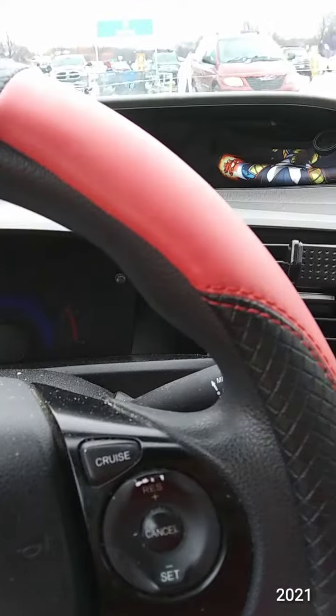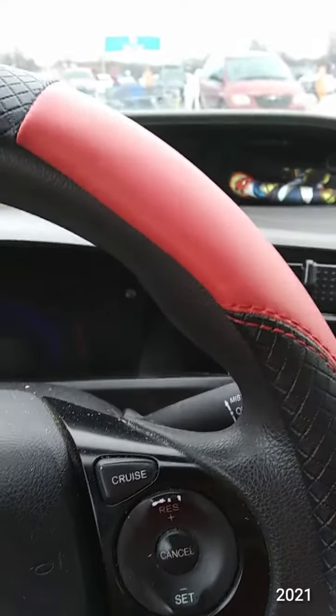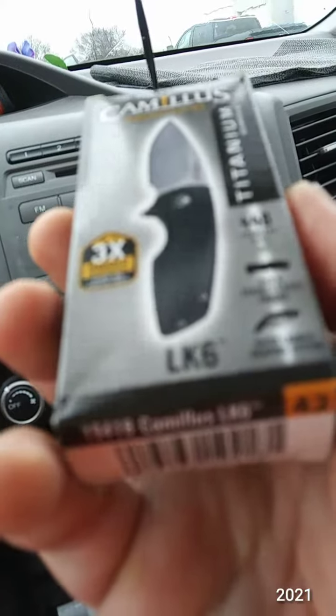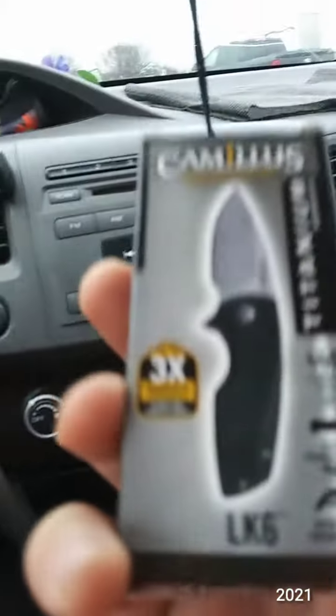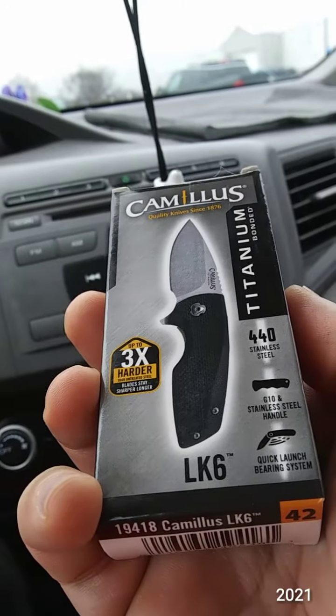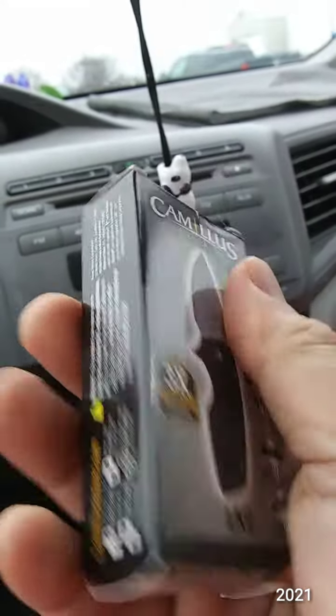I went to Walmart and picked up a new knife — the Camillus LK6. It features 440 stainless steel, a G10 and stainless steel handle, and a quick launch bearing system.